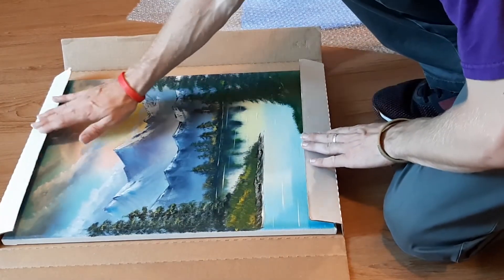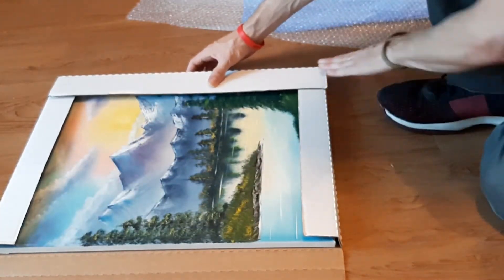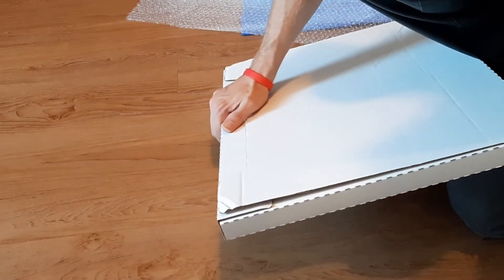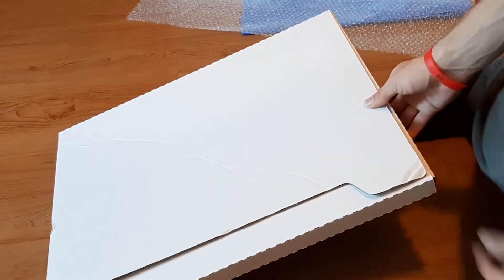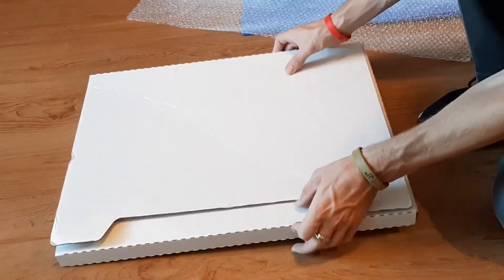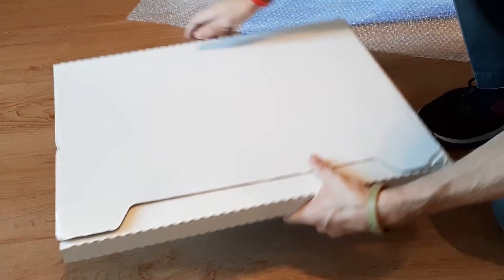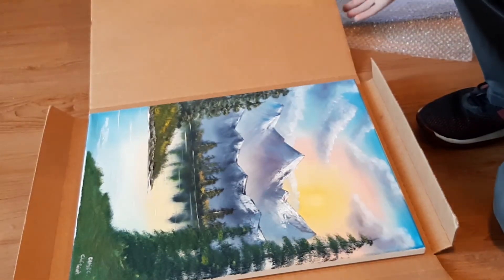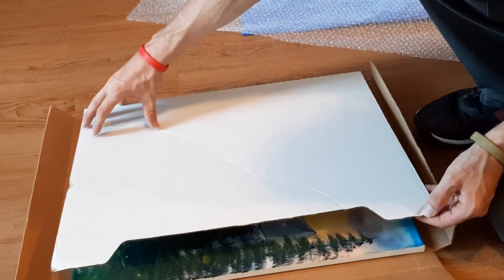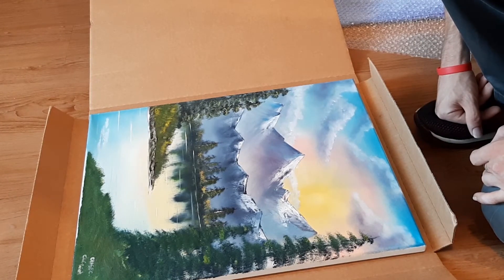The bubble wrap is squishy so it'll bounce a little bit in there. Tape down your edges, flip it over, tape down this edge, tape these down, and seal this part with tape if you want. That gives you a nice easy mailer — tape this side and this side right here. Then follow the same process: your information in the top corner, their information in the center, and take it down to the post office to pay for shipping. I usually go to my local post office.